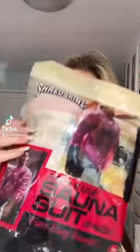Imagine if you could see just how much you sweat throughout an entire workout. I found the single use sauna suit on Shark Tank and I could not wait to try.